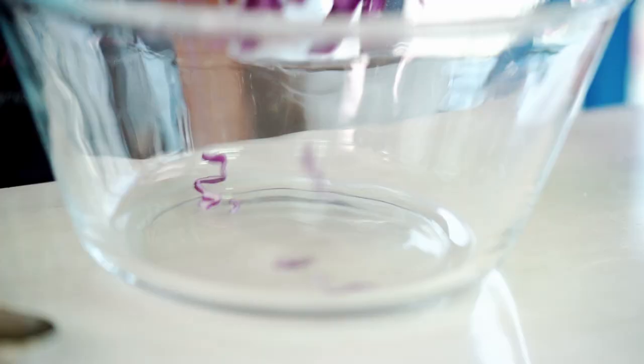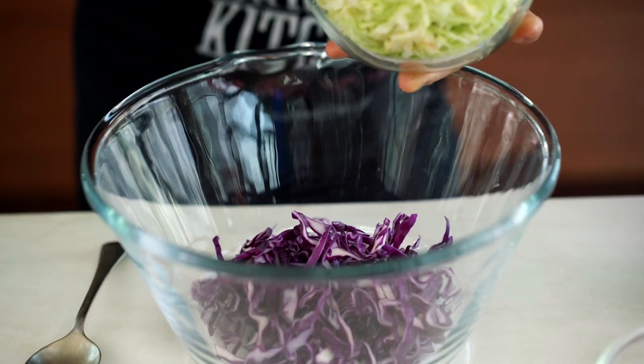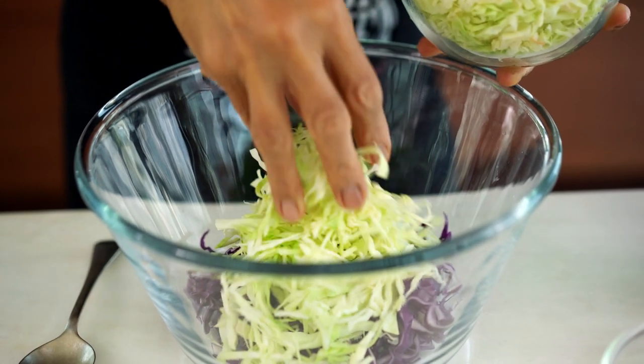Chicken is cooking. Now I'm going to make a one-minute coleslaw. Start with the cabbage — buy it pre-sliced to make it easy. More color, more healthy. You should eat more vegetables, you know.